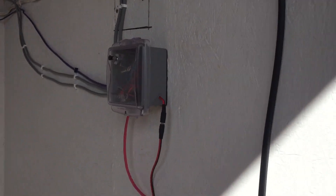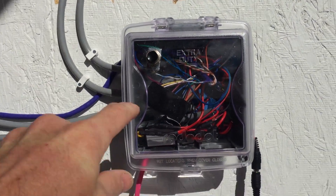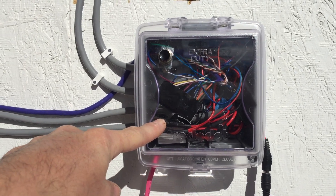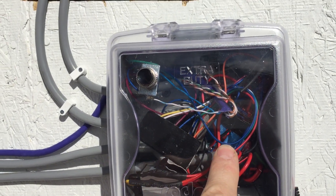It's all being controlled essentially by this right here, which is simply an Arduino 8266 in there, and then just two simple relays.